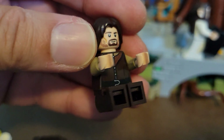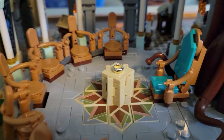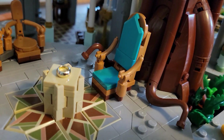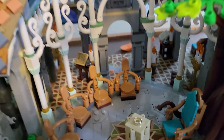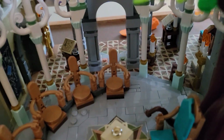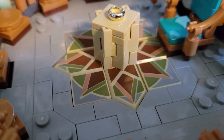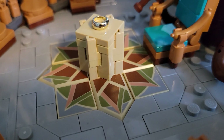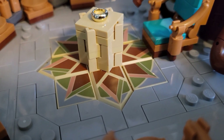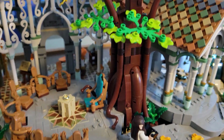And then we have Legolas the elf — Legolas Greenleaf of Mirkwood — and here is Aragorn, son of Arathorn, rather plainly dressed for the Council. Let's get in here for a better look. We've got this throne here for Elrond to sit on — it is his house after all. And there's the One Ring. Funnily enough there are multiple copies, since Lego always gives you extra of small pieces — I think it comes with three or four copies of the One Ring on the pedestal.